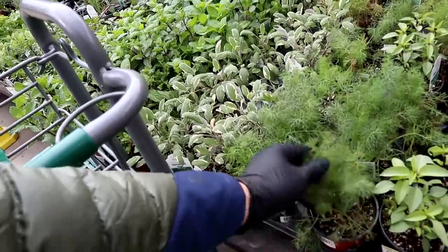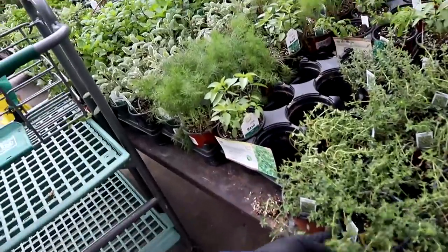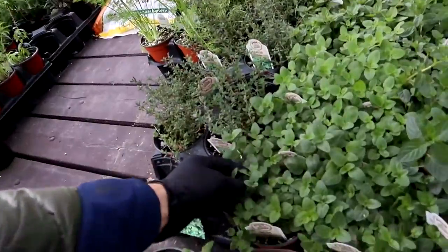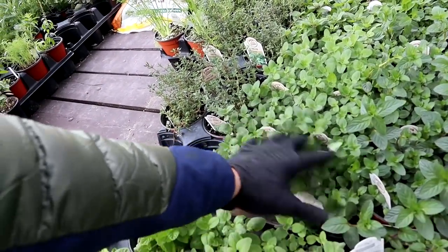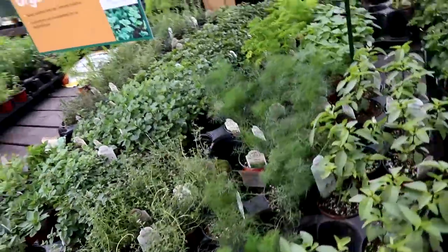There's some beautiful sage here. This is dill — also amazing in salads and on fish. We have thyme, thyme is amazing. We have Italian oregano which you can dry and use on meats, on fish, on veggies — also awesome.